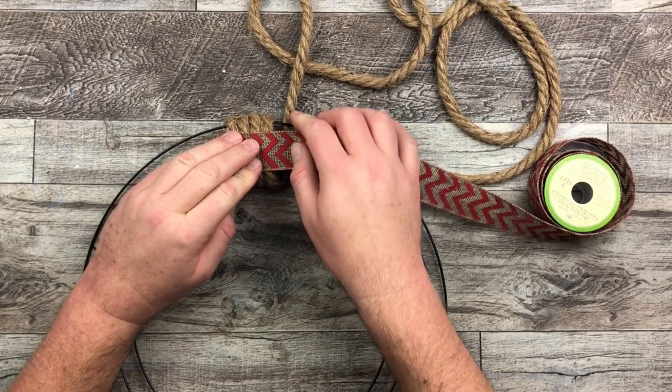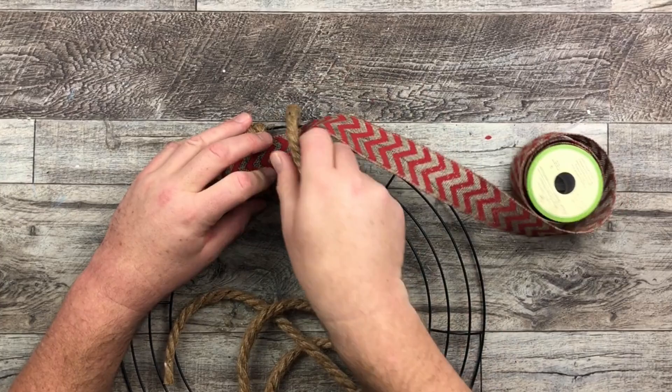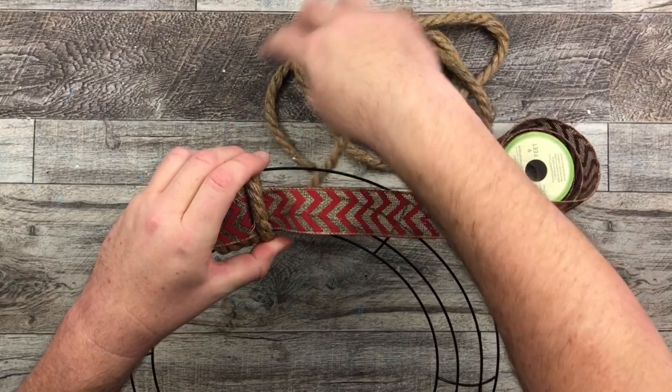Then I just lay it out, see how it looks, and I'm going to do two loops with the rope. So we started off doing four loops and then we're going to do two loops. Basically for the four loops the ribbon is on top, and for the two loops the ribbon is below — so that's going to be our pattern.